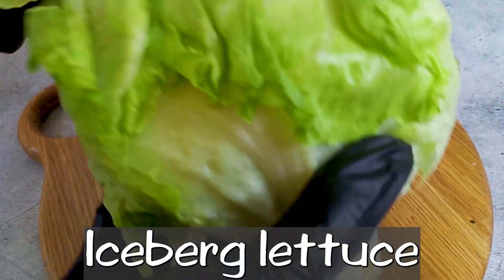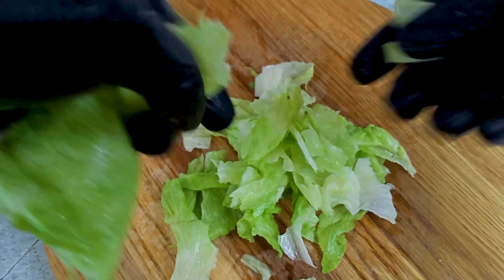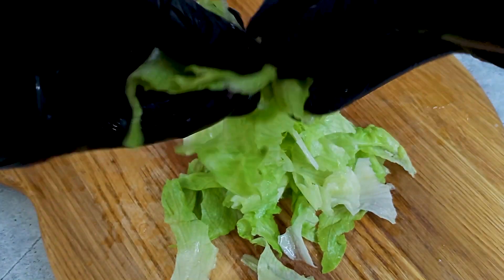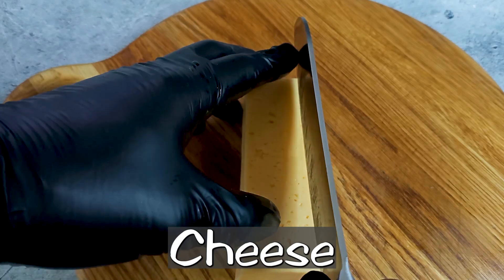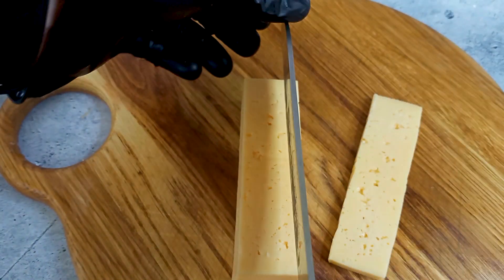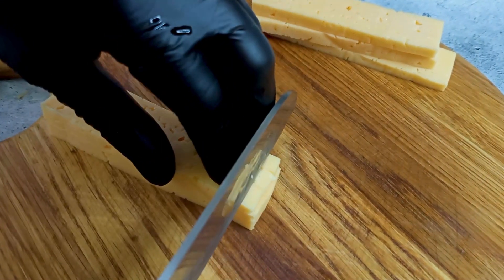I'm going to use a cup of water and mix it up.